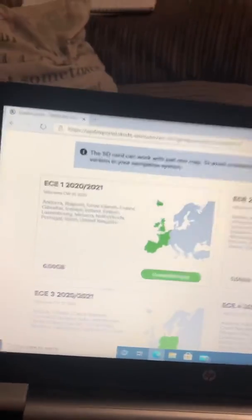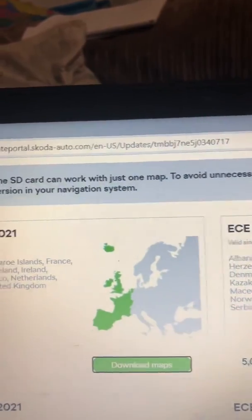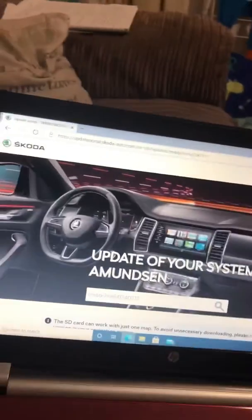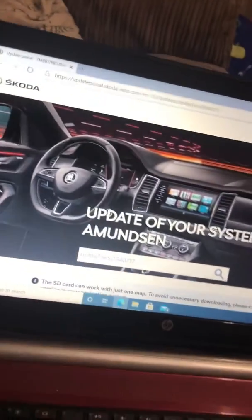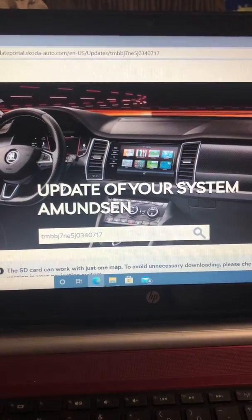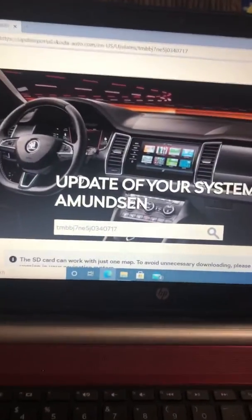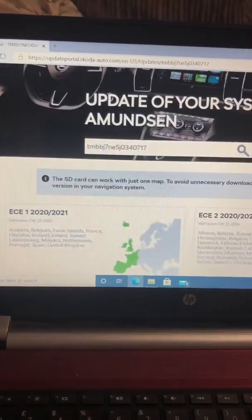You're going to find the website using the link I put in the comment section — it'll come up with this screen. That one has got my chassis number on it just to show you what you're doing. When you click the link, it'll come up blank for you to enter your VIN number. Your VIN number is personal to your car only. If you use someone else's VIN number for the software, it's highly likely it won't work with your car, so always use your own VIN number in that search bar.